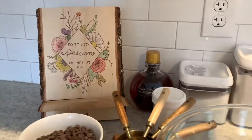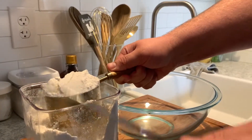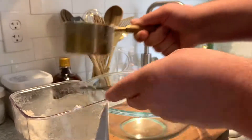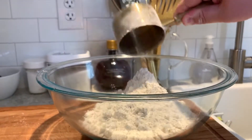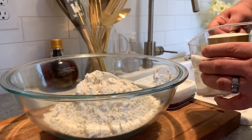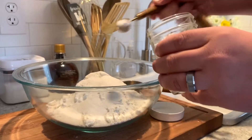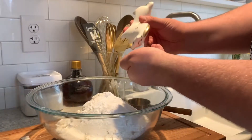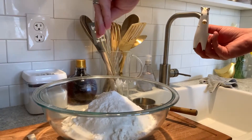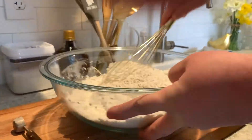Next we're going to assemble all of our other ingredients so we can get started. The first step is to level off four cups of all-purpose flour and get this into one large bowl. Then I'm going to take one half cup of granulated sugar, add it to the bowl, followed by four teaspoons of baking powder. Now I'm going to take about a fourth of a teaspoon of salt, add that into the bowl, and then grab a whisk and mix this until it's thoroughly combined.